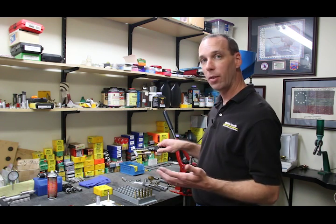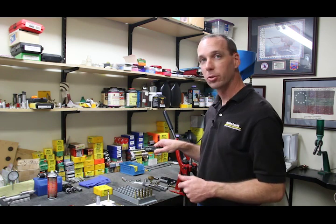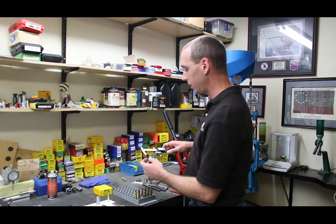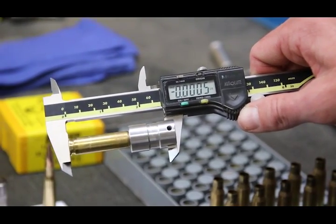Now that we know the case is sitting real square in the gauge, on electronic calipers this step is easy — simply zero the calipers on your case. It's important to take a measurement on three or four cases and get an average because they're not all going to measure exactly the same. I'm going to sample three cases right here. As you can see, this case is about half a thousandth shorter than the previous one.